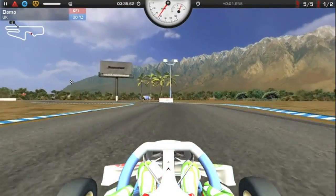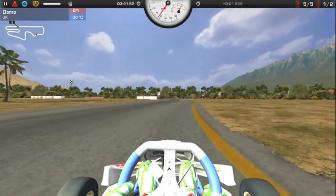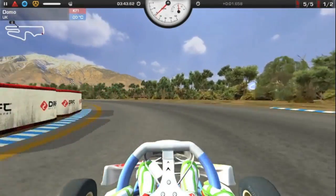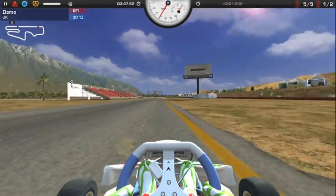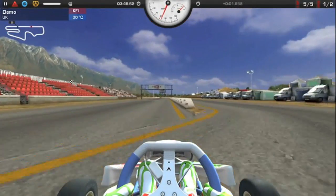Again, a bad line here — should practice more. Hopping over the curbs. This is much better now, get a better line on to the straight. And over the start-finish again.